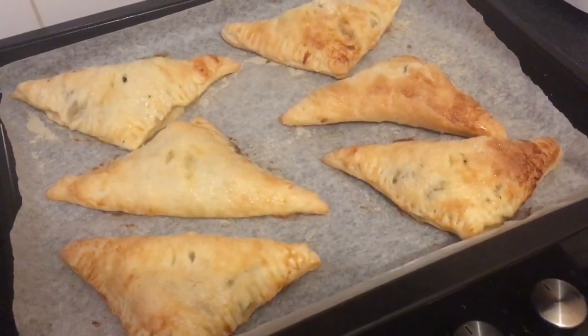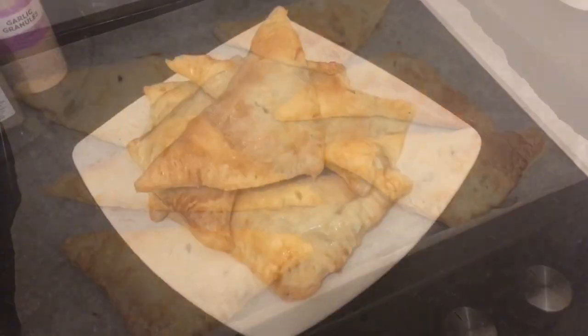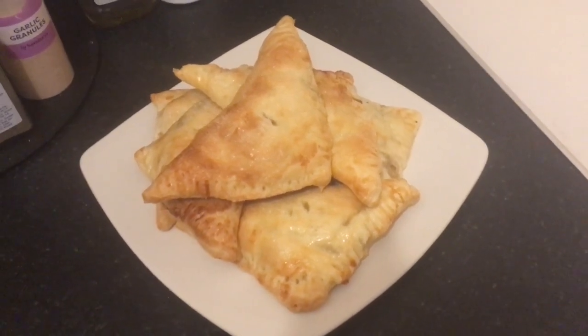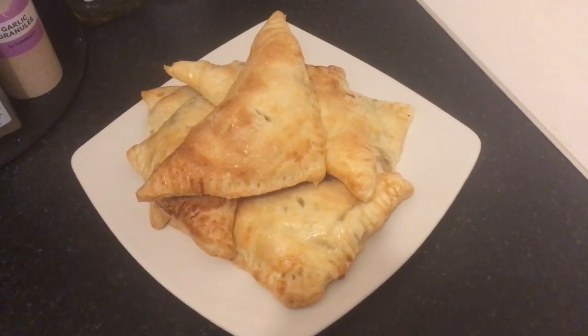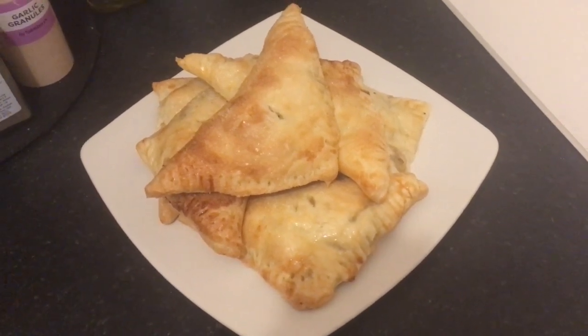These have been in for 22 minutes and they're all done now. I'm going to let them cool for five minutes. Et voila — apple and sultana turnovers! They are delicious warm with custard but traditionally you just eat them cold as a pastry. They will keep in a sealed container for three days, but normally I eat them within three days.